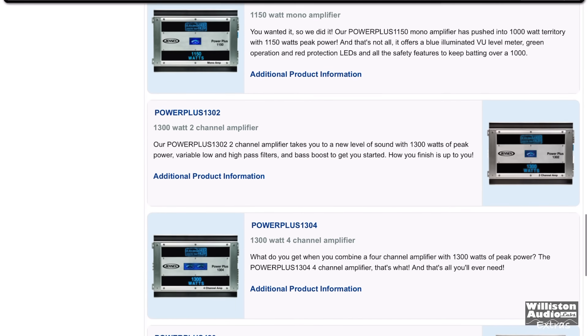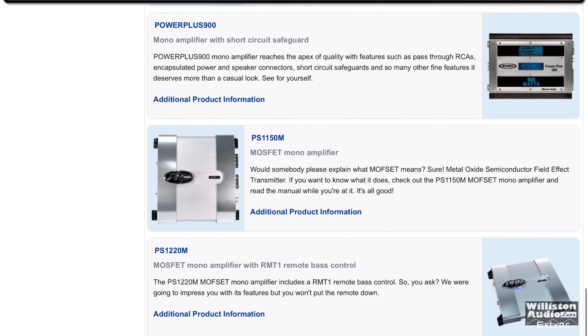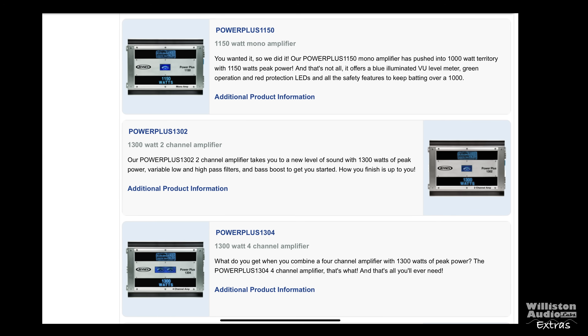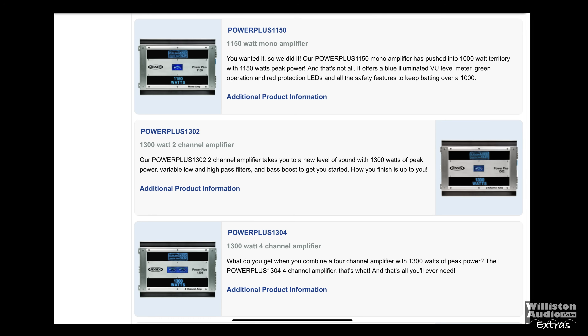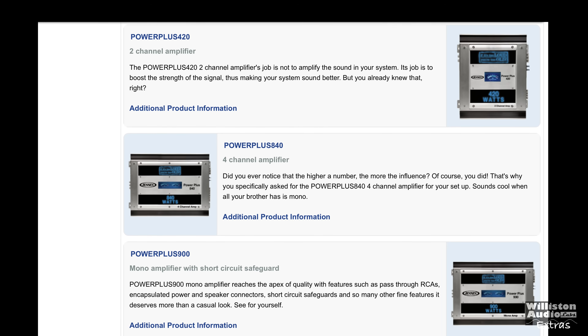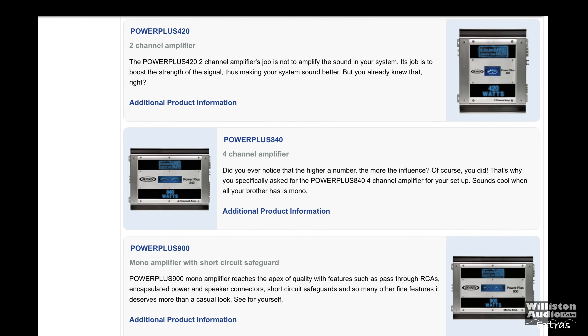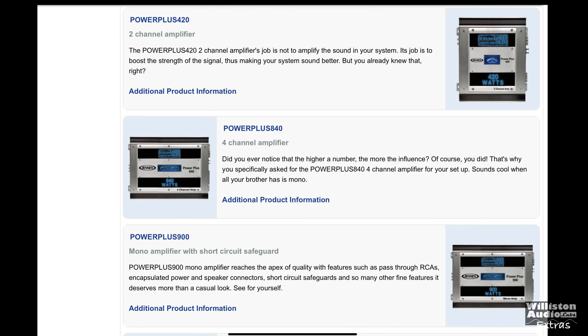I went to archive.org, which is where I usually go to research old amplifiers, and unfortunately I couldn't find this exact model. They had a lot of different other models — two channels, four channels, monoblocks — but they did not show the 1105. Very weird, but I ended up finding a brand new one of these, and I'll show you at the very end when this thing was made.